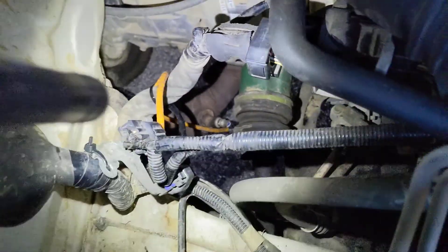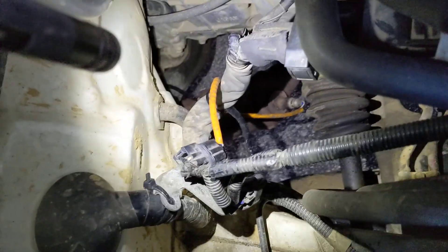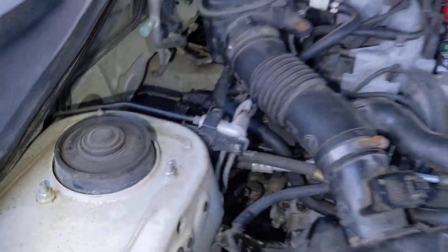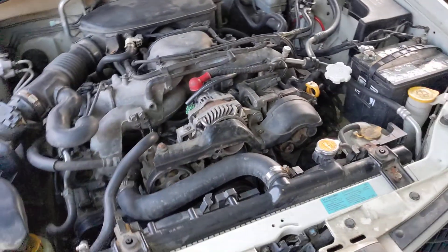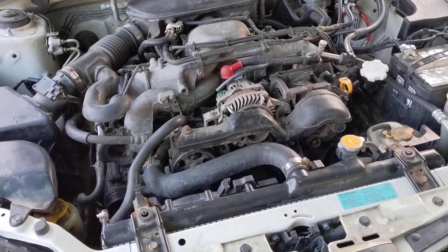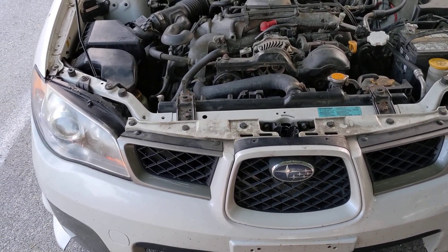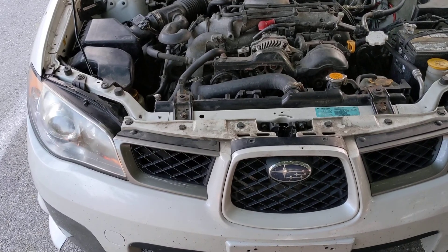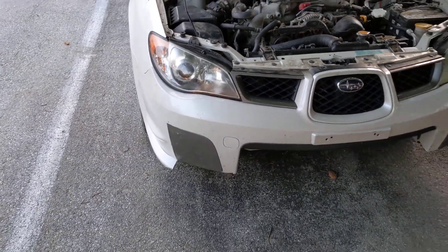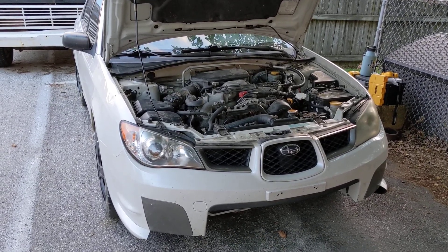I have it zip tied to the main harness so it won't hit the CV boot — it's actually kind of close but it's got plenty of room. The other one you can see the tape on it because I had to extend it; definitely zip tied away from the exhaust. The unequal length header is just a header from eBay, about a hundred dollars, and it's been working pretty good. So an eBay header and a cat section from a 2004 Subaru — lengthening the wire — that's pretty much all you have to do to make it work, pass inspection, and get that Subaru sound. If you have any questions, let me know.